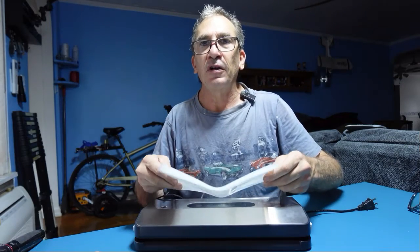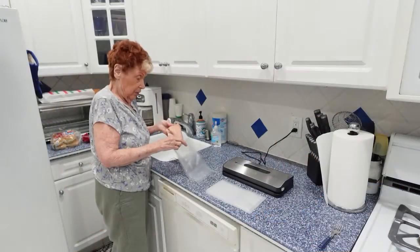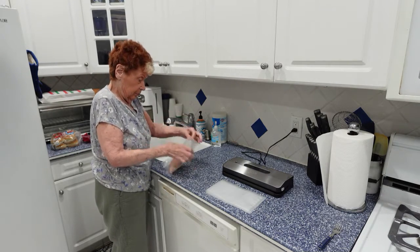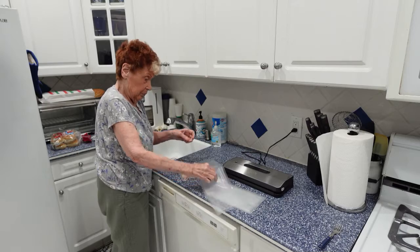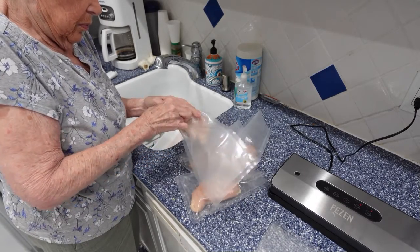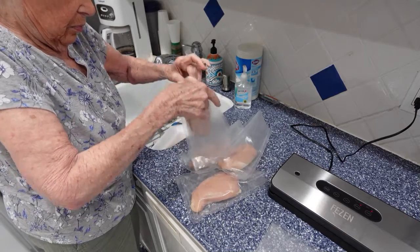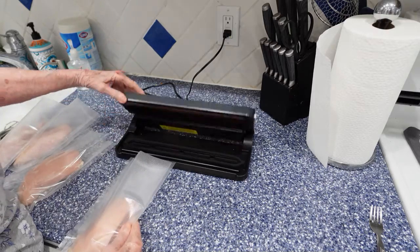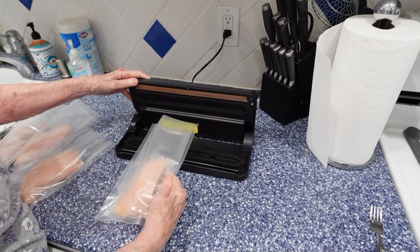Check online for further details about the products and parts. We're going to demonstrate closing up chicken cutlets, sealing it up, and showing you how the machine works. As we're packaging chicken cutlets for future use, we simply put them into the sealer bags.